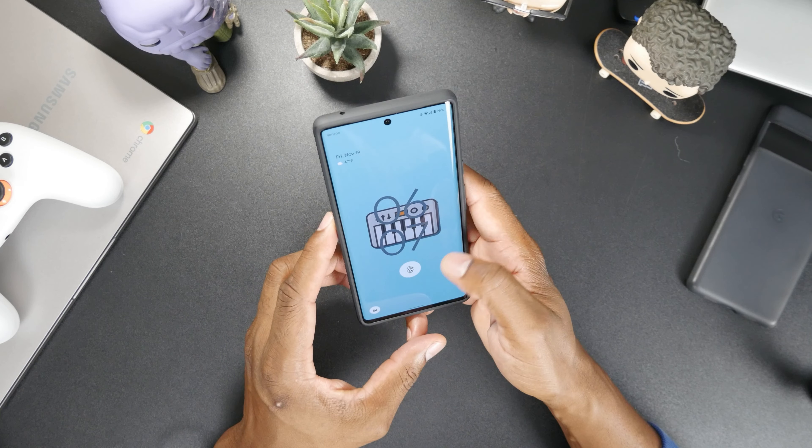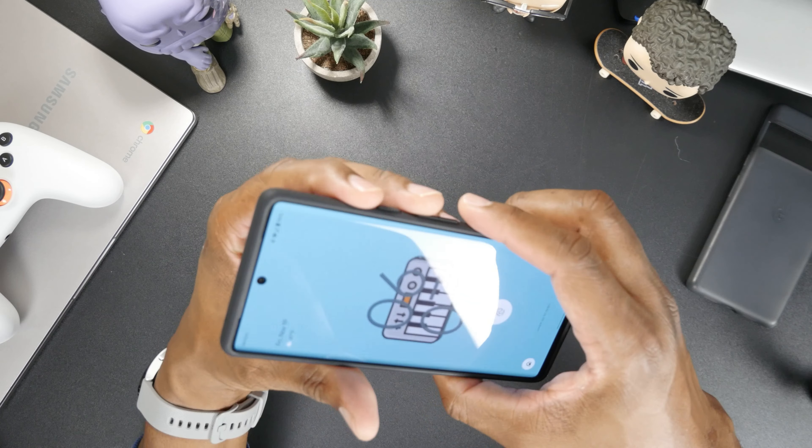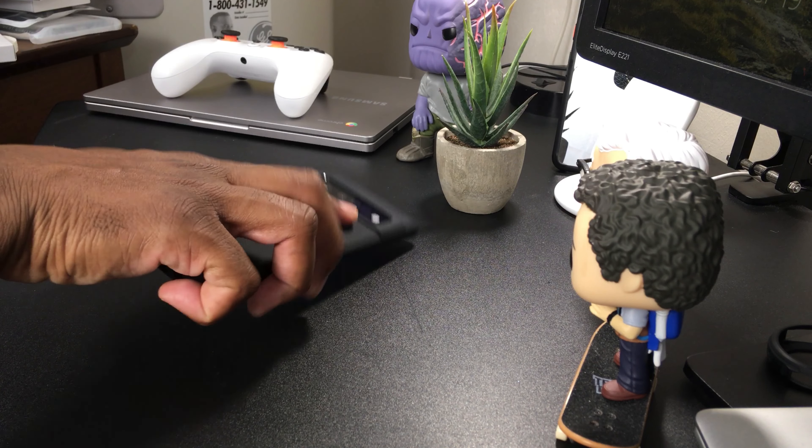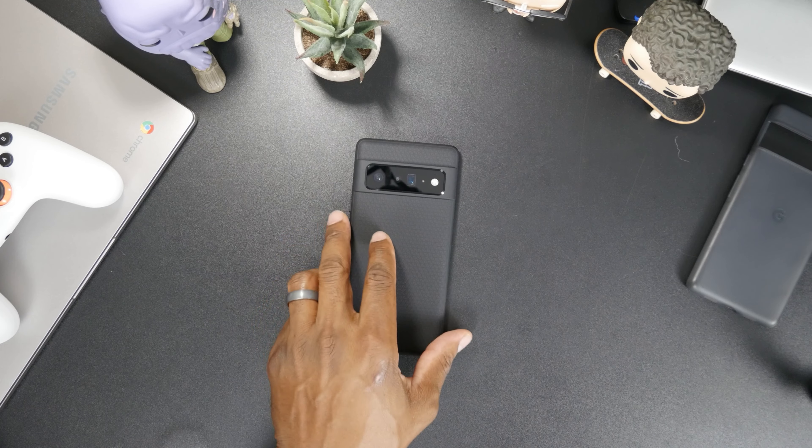Yeah, I'm really liking this. Initially I'm liking the look of it very much. It feels very slim, keeping true to the original shape of the phone.